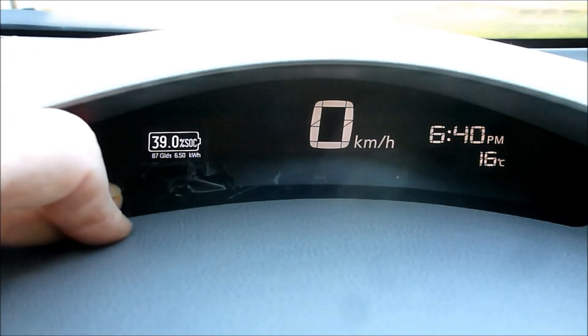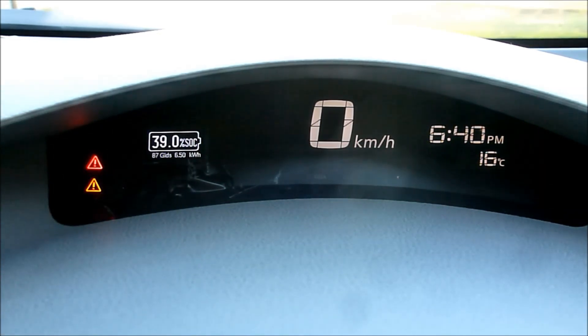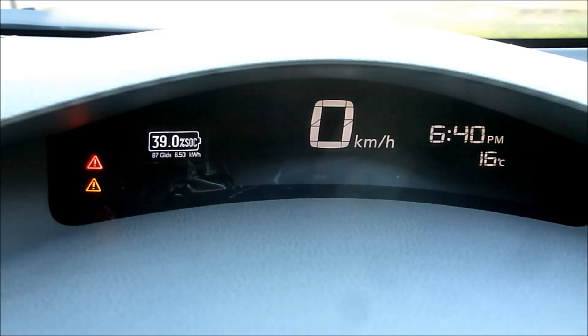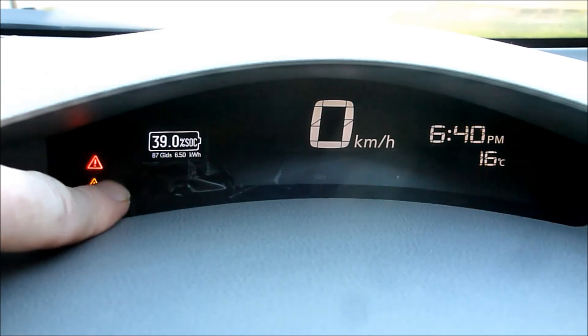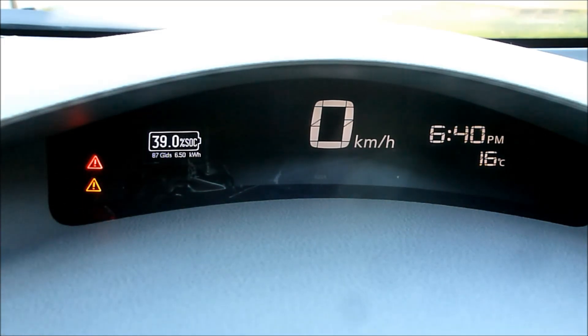It fits in there really nicely, fills up some space that wasn't being well used, and it just works — it's the right sort of color. At the moment it's just held on with black electrical tape and you can hardly tell. Depending on the light it looks pretty good. If you're in Wellington, come to Maker Faire on the 20th of October 2019.